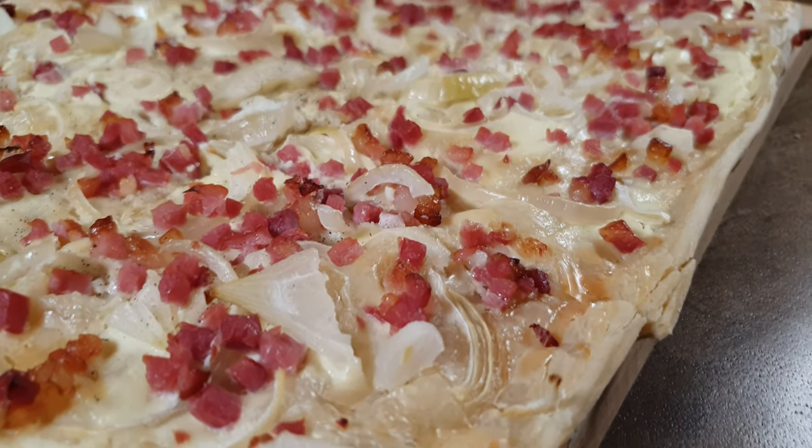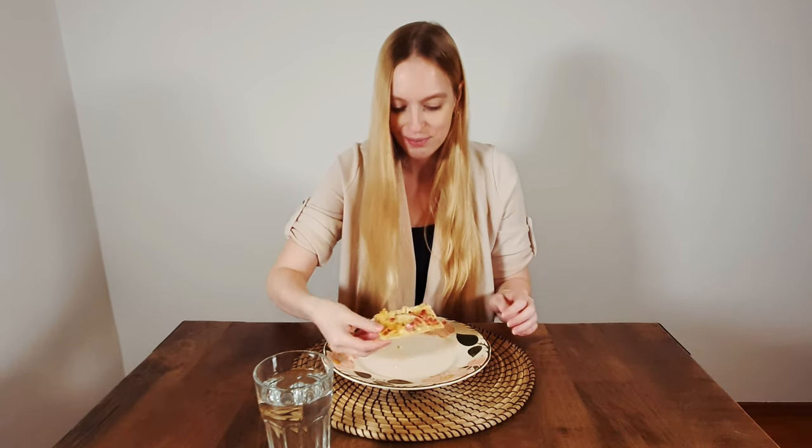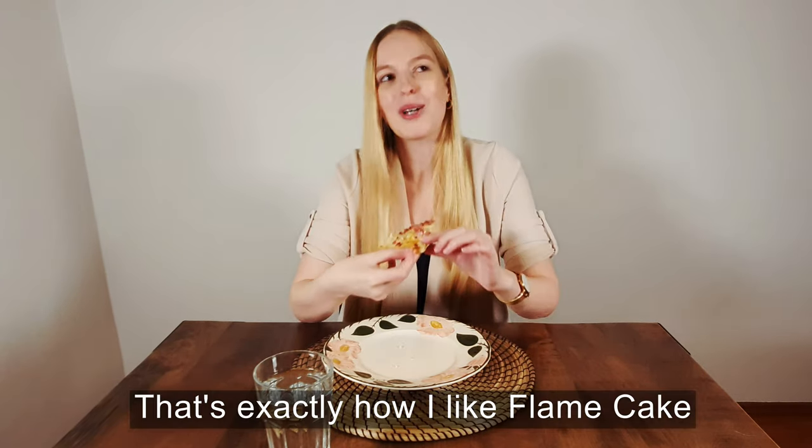Now let's see what our food judge has to say. There you go. Thank you. All right guys, that's it for today. Thank you very much for watching this video. What do you think about flame cake? Let me know in the comment section if you tried it at home as well. See you next time.